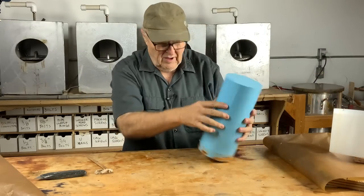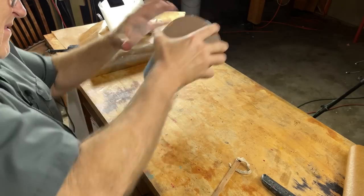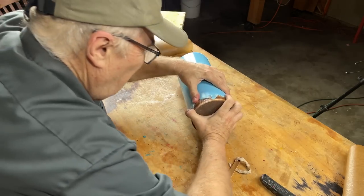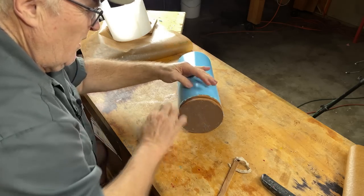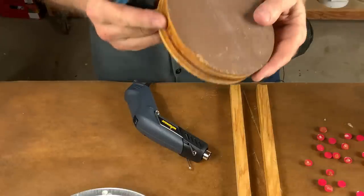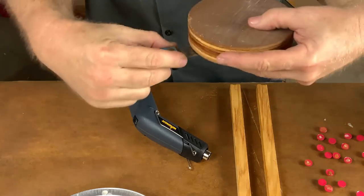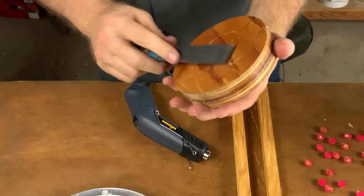Now, question — can we get this off easily? I might have to pry that base off of there. I don't want to hurt the original, so I want to be careful. In order to pop this base off the sculpture, all I had to do was run a knife around it and it just popped right off. Easy peasy. Didn't get it on camera, but came off easy.